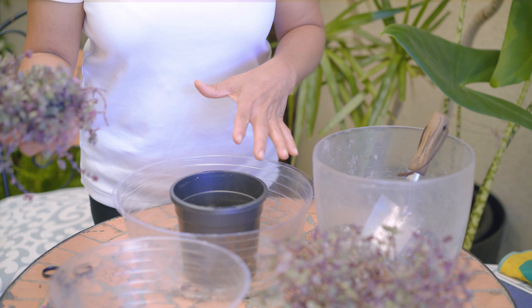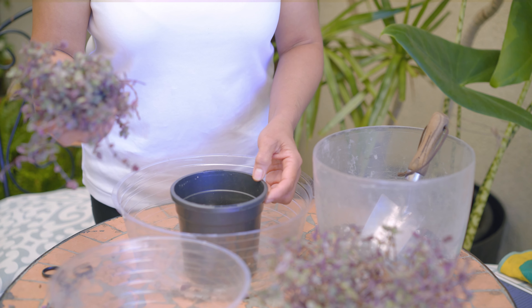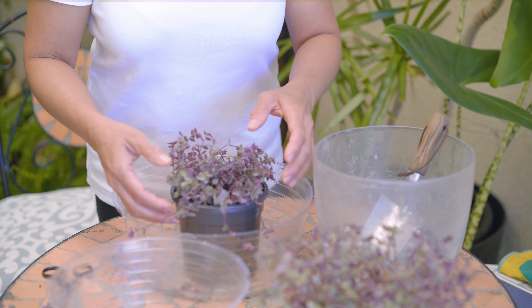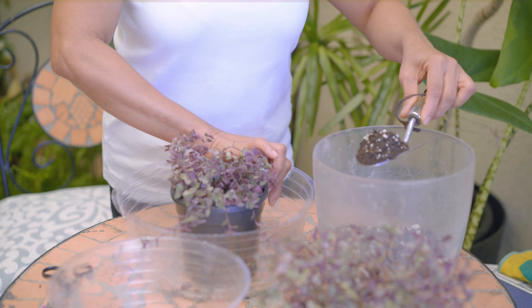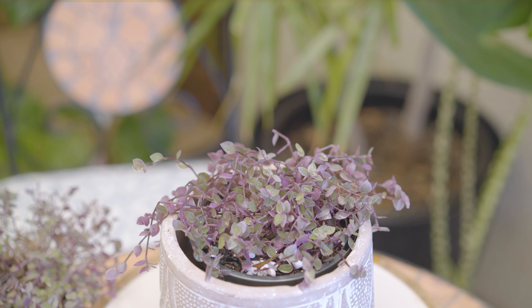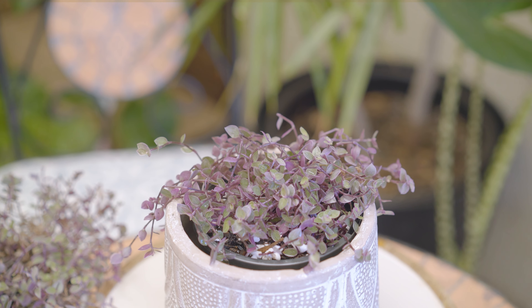All of the cuttings will go into this pot. I have a mix of potting soil and perlite. I have a lot of cuttings here, so they will all go into this pot. Some of the stems may not grow, but that's okay. I will find a nice bright area for this pot, keep the soil moist, and in a couple of weeks I should see new growth.